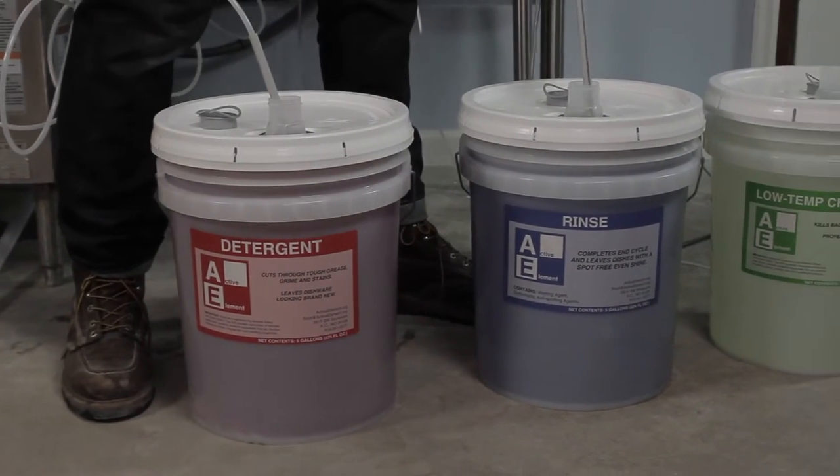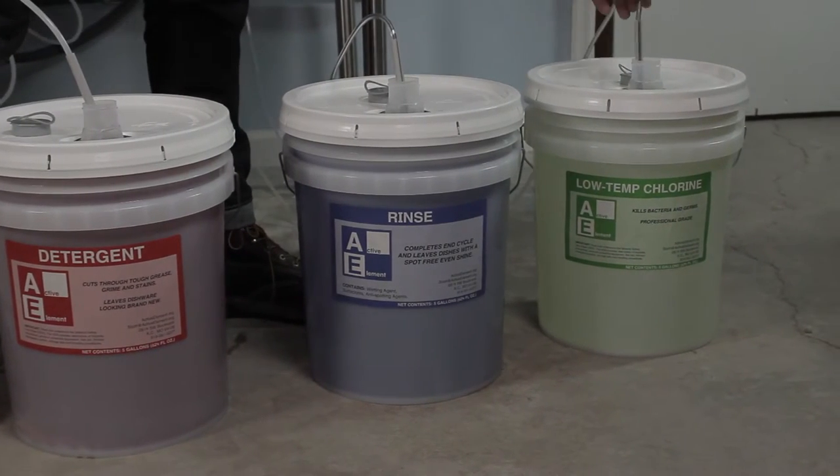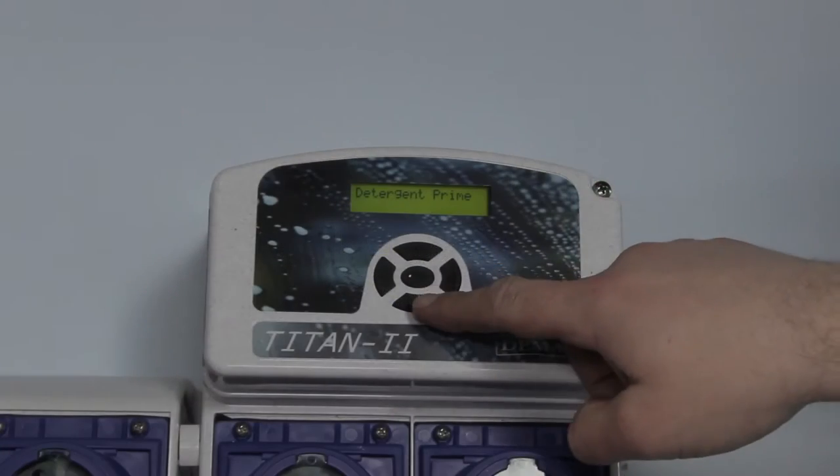For your dishwasher chemicals, start by inserting the pickup tubes into the chemical pails, and prime the pumps for a cycle.